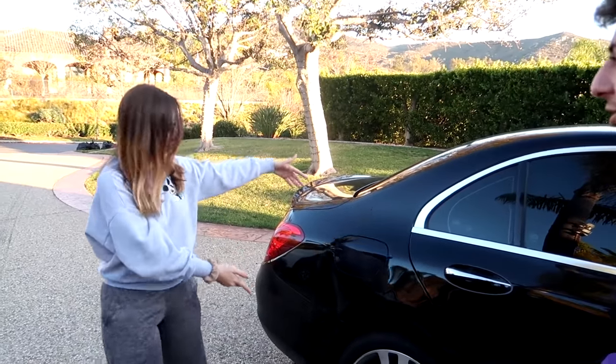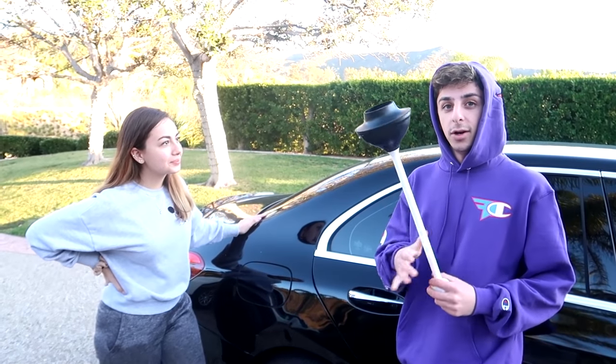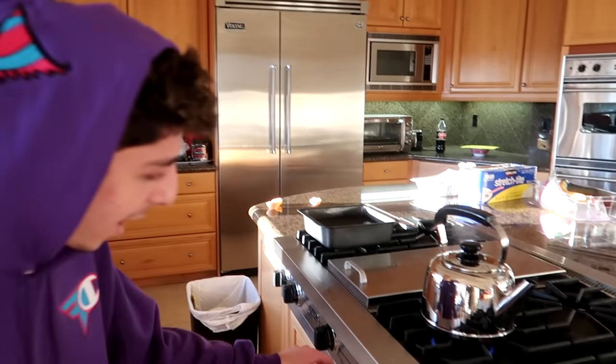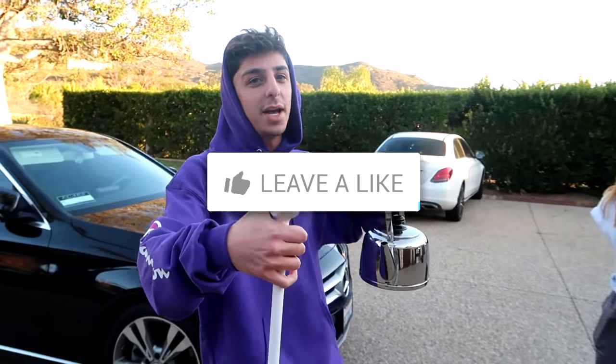Have you ever been in a minor car accident that leaves a dent? Look — there's a dent on her Mercedes. I have a way to fix it. All you need is a plunger and boiling water. Making sure the water is steaming — I think it's ready. Grabbing it and taking it to the car. If this doesn't work and damages the car, I think I owe her a new one.